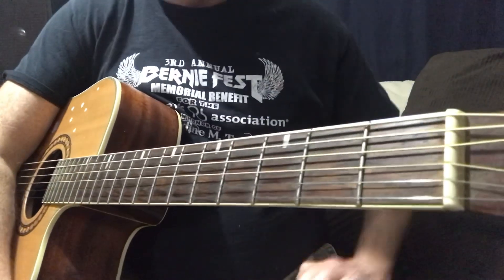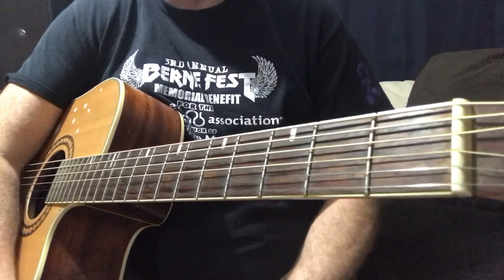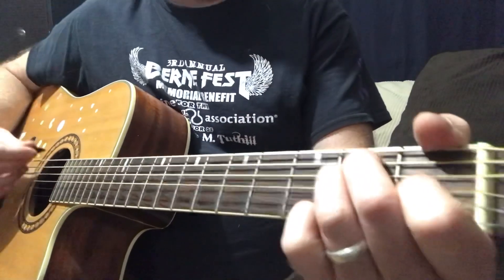Hey everybody, it's Craig Reckless. Today we're going to be doing Bittersweet Symphony, super, super simple. There's two ways I'm going to show you. There's an acoustic version and then there's the studio version. The acoustic version, let's lay it out real quick.